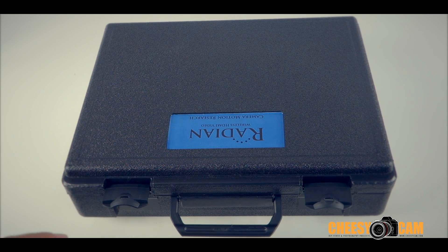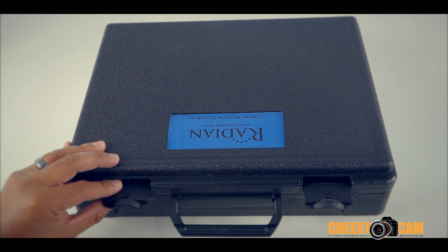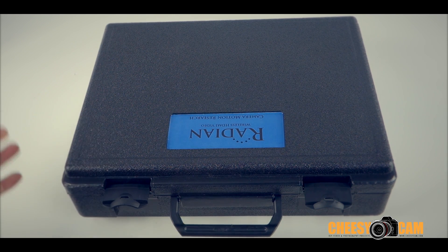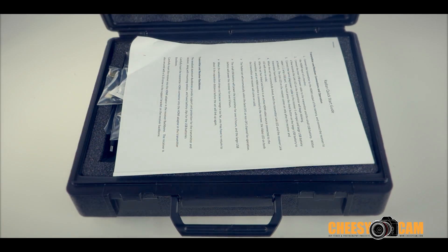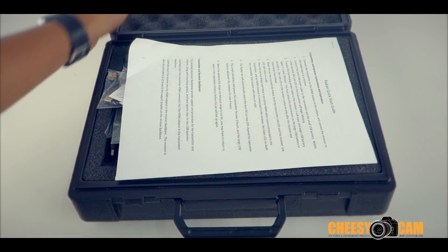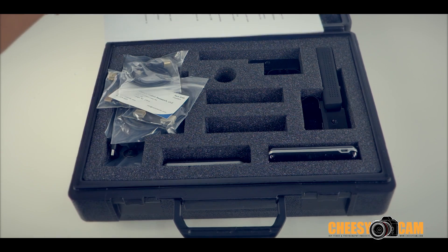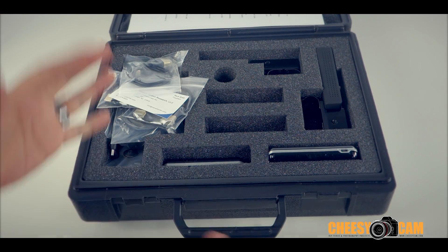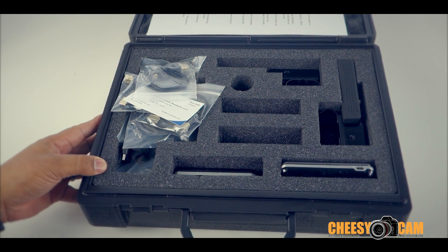This is a closer look at the new Radeon wireless HDMI video device from Camera Motion Research. This is an early version, so I'm not sure how the final product is going to be, but you can see it comes in its own case. It was packed up a lot nicer than it looks right now because I've unboxed everything and have been using this product for a little while.